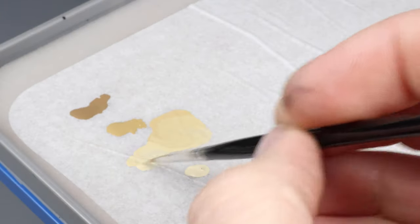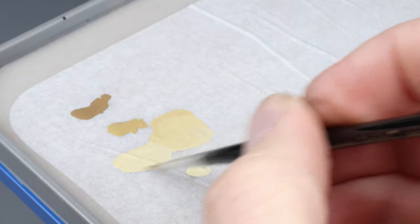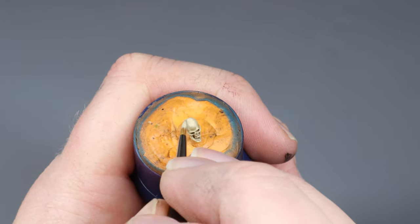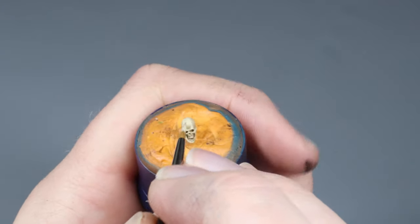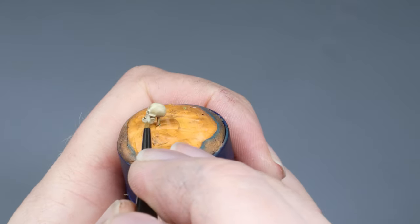Here we mix the Ushabti Bone and Screaming Skull to create the same type of 50/50 mix bridge. We keep highlighting the skull in the same manner as we did earlier, but making sure that we keep the layers smaller and smaller as we go, so as not to cover up the work that we have already rendered.